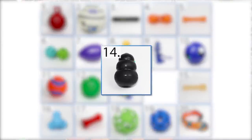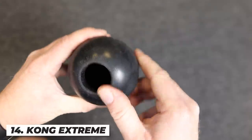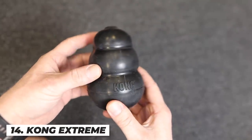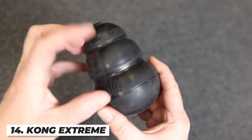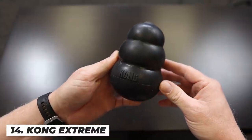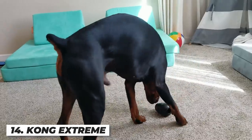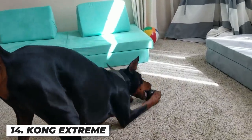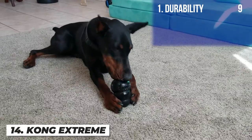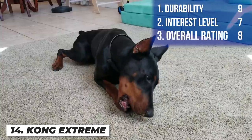Next up is the Kong Extreme Ball — a classic go-to for owners and trainers alike. You can fill it like a puzzle toy, it bounces in random directions, it's dishwasher safe, and you can put peanut butter in and freeze it for a frozen treat. This is the extra large version with really thick rubber. Arlo loves it — fill it with anything and he'll love it, and even with nothing inside he'll still play with it. I'm giving it a nine on durability, a seven on interest level, and an overall score of eight.